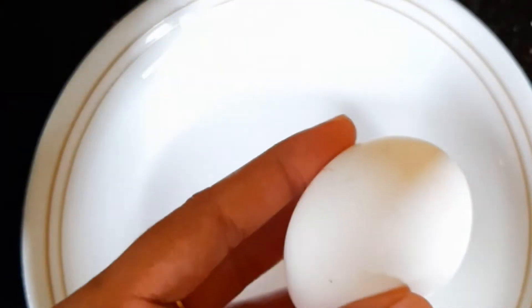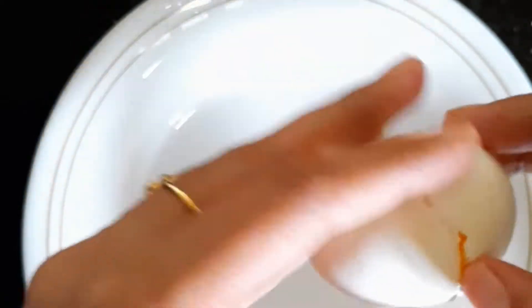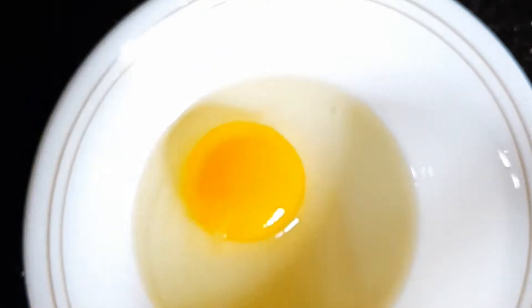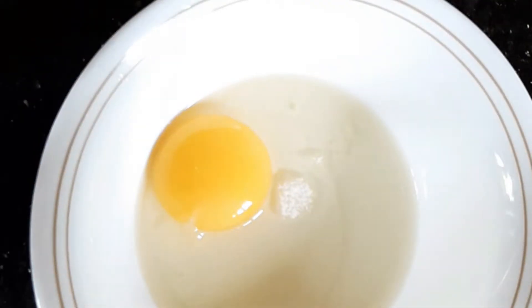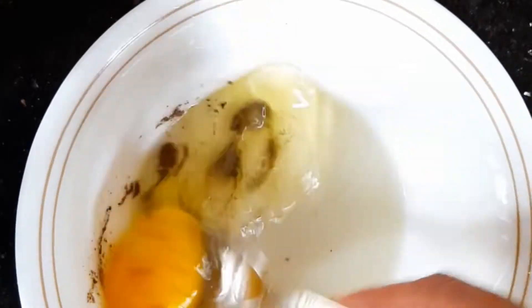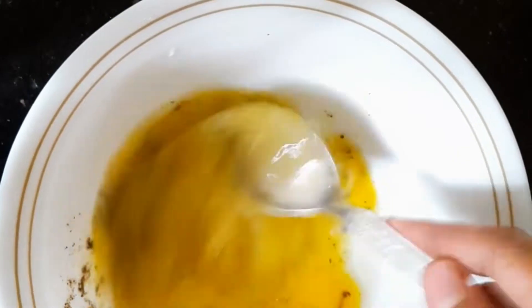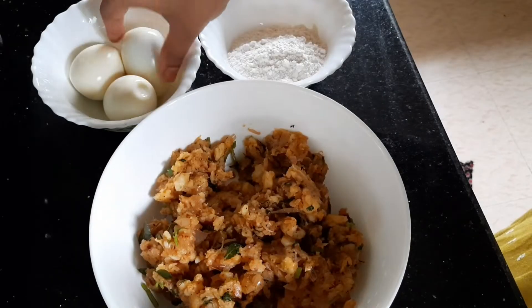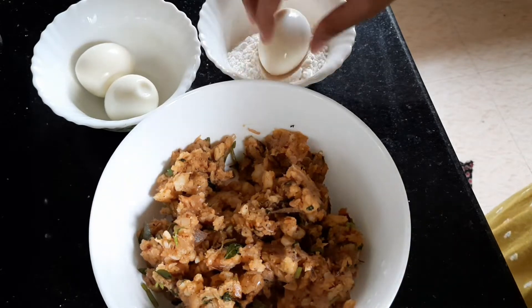I am ready to cook a bowl and cook with a spoon. I am ready to cook the last coating. Let's take a minute and put it ready. I have to put 3 ingredients in the pot.